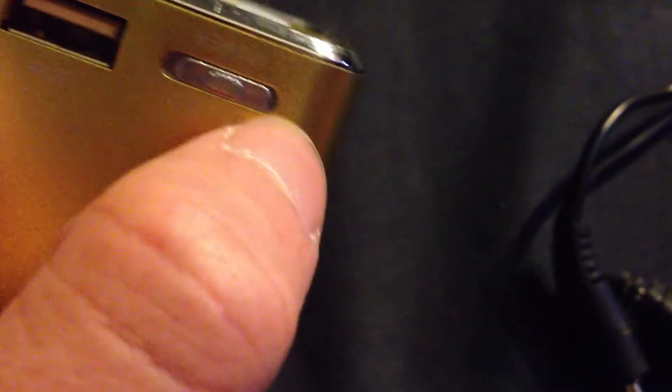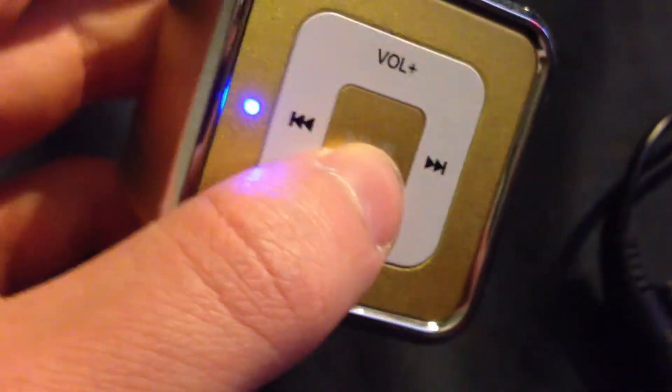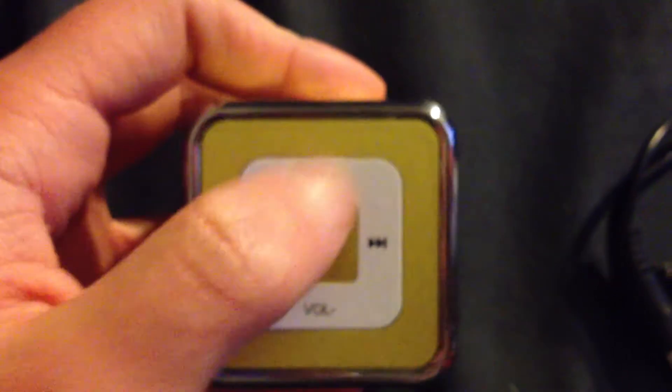And then the on-off switch, which we will demonstrate now. When you turn it on, it acts like it should be able to play, however it doesn't. You're going to have to hold down the play button and turn it to FM. You're going to have to turn it to FM — you can hear the static now, nowhere near an FM station. And then we hold it down again and turn the volume back up.